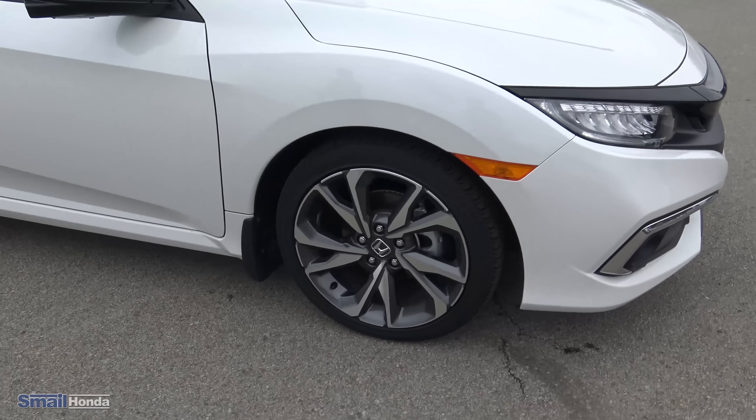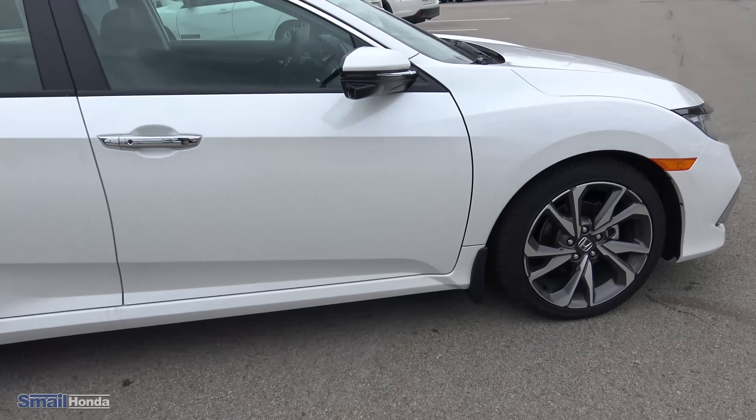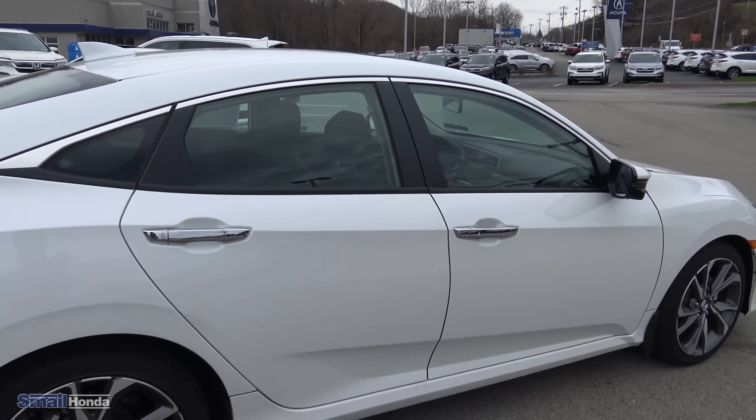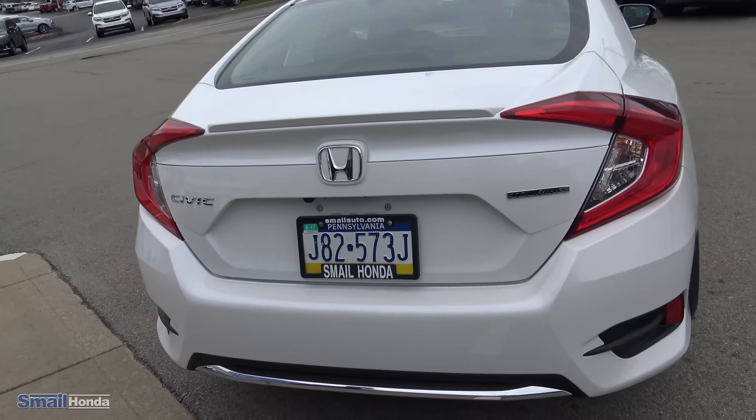You can see that the handles have the chrome accent as well. You'll notice the lane watch camera there — that is nothing new to our Honda customers. You guys will remember the lane watch camera, which you can view up on the touchscreen. Notice the touring badge here.